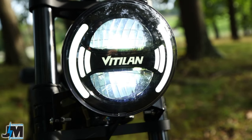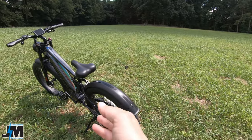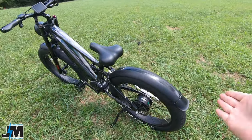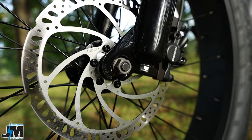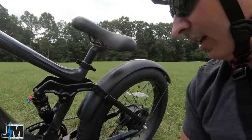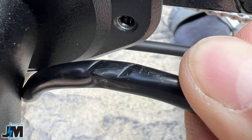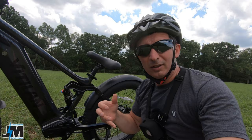The front fender would have been nicer if it came down a little longer and mounted to the fork for more support. Up front there's a nice headlight — pretty bright in daylight — with 'Vitalyn' in the center. However, there's no rear tail light or brake light, which would be nice for safety. The bike is powered by a 20 amp-hour, 48-volt battery in the frame with a 25-amp controller going to the 750-watt Bafang rear hub motor. I did notice the motor wire and hydraulic brake wire were being slightly pinched by the plastic cover.